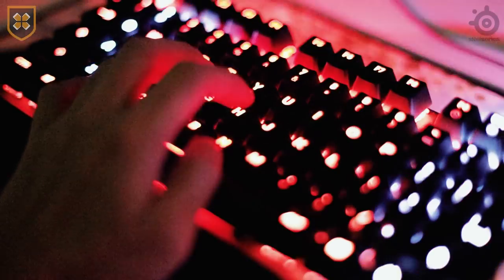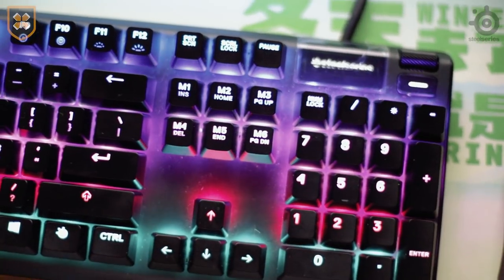Technically, those are the crucial adjustments SteelSeries made. Aside from that, nandiyan yung RGB syempre. Similar to the Rival mouse, another feature is that you can customize a display area — sa may numpad area ng keyboard. On the Rival 650, they did this on the left side; dito naman sa Apex Pro, it's on the right side above the numpad. So whether you want your health bar, your name, or just the SteelSeries logo, you can put it there.